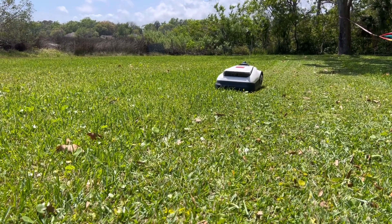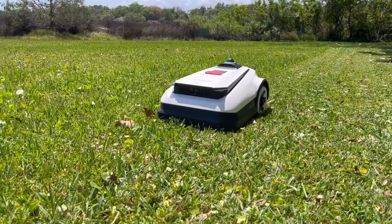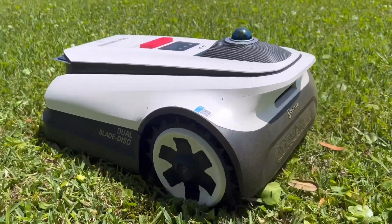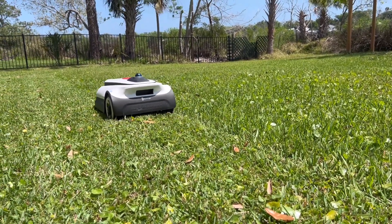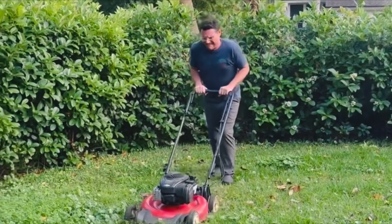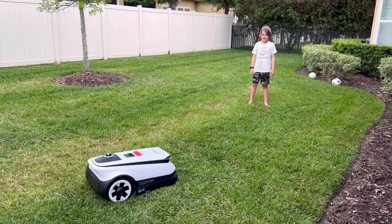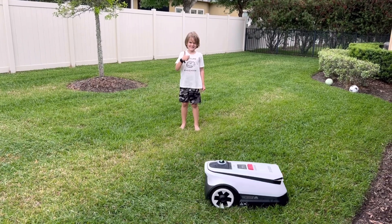So after using the Ecovacs GOAT A3000 for a few weeks, how do we really feel about it? Honestly, lawn maintenance does not get any easier than this. Not only is it incredibly easy to set up — it's literally ready to go in minutes — but we were also very surprised with how quiet it was. Just let the robot do its job and enjoy the freshly cut yard afterwards. Whether you're a working professional with a hectic schedule, a stay-at-home parent managing a busy household, or even a tech-savvy seven-year-old, the Ecovacs GOAT A3000 is perfect for you. This mower effortlessly keeps your lawn looking pristine with little to no effort from you.